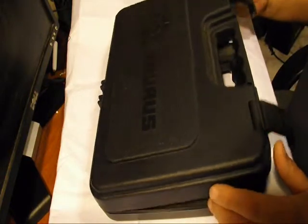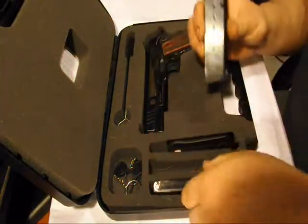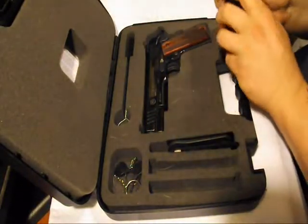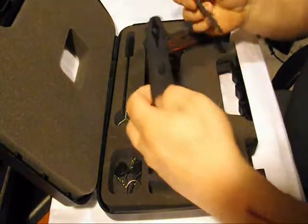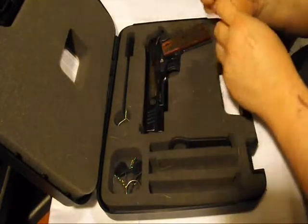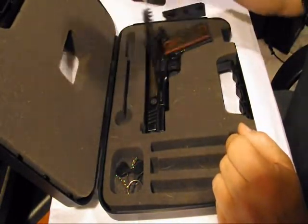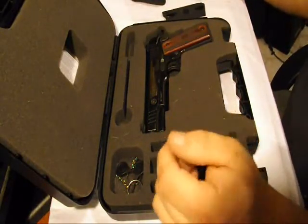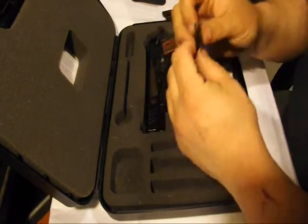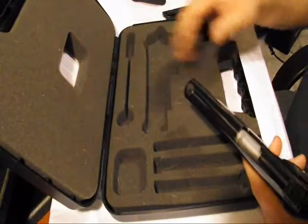It comes with a real nice carry case, two eight-round mags, and of course ammo is not included. It comes with the black grip panels that say Taurus on them, the barrel wrench, a cleaning brush, and two keys for the hammer lock. And then the gun itself. Like I said, this is a very nice carry case. It comes with a manual of course.